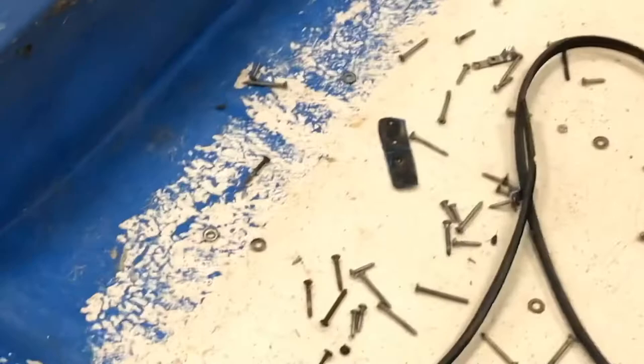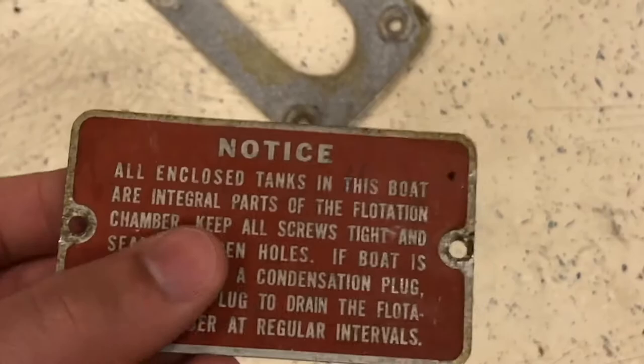All this gel coat and the spiderweb cracking — it's been a mystery, that's for sure. The signs point to her being made by a company, but then you have details like this where it's just wood kind of wrapped with fiberglass, which makes you think differently.